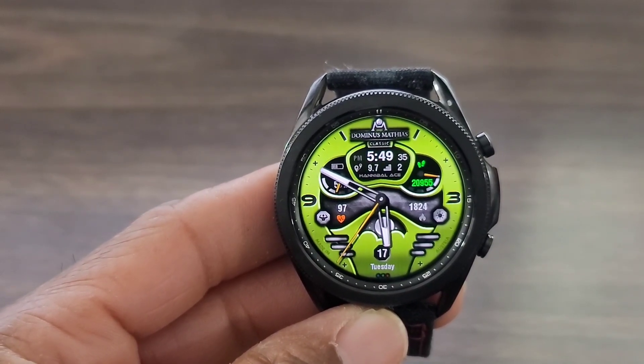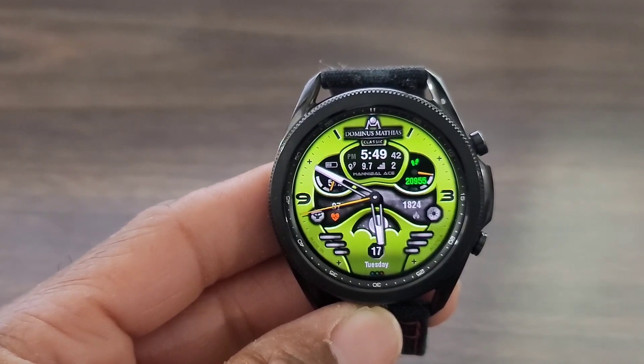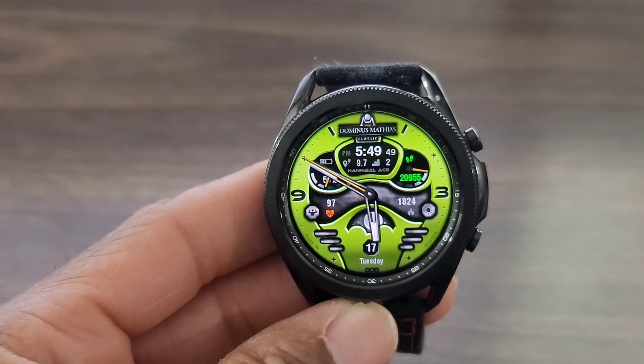That's going to be it for this review. You know what to do — hit me in the comment section down below. Let me know if you got this watch face or if you're thinking about downloading it. I'm going to see you all at the next video. Enjoy life, have some fun. Remember to remember, please be safe.